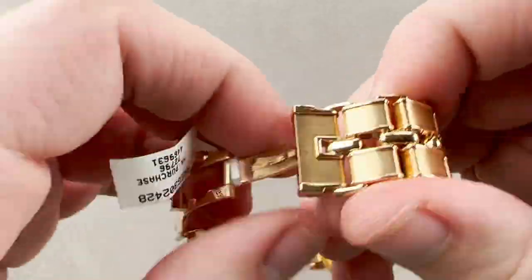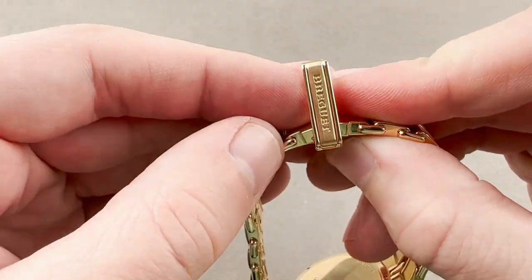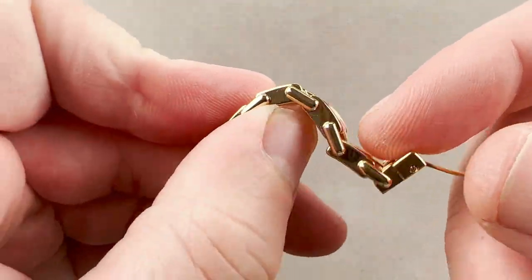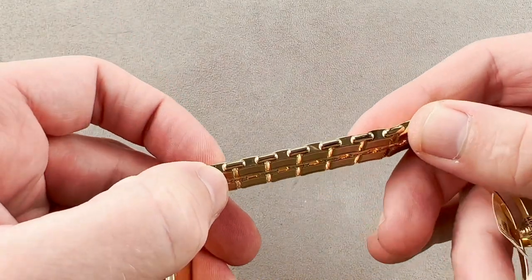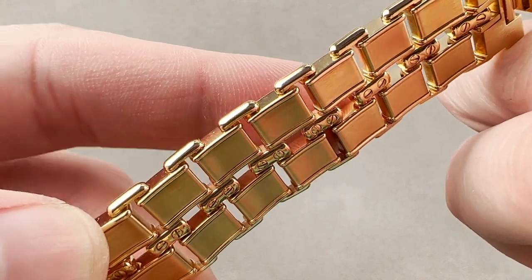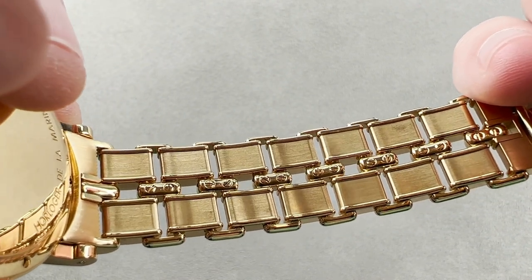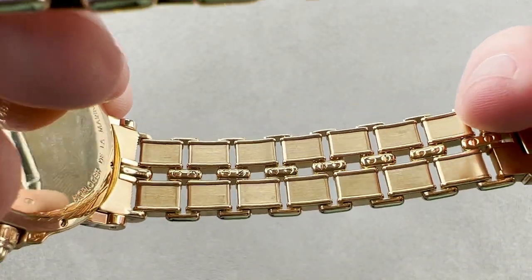As you can see, we have a clasp that's a little unusual in that you close it and then latch it shut using this lock. It actually has a side hinge and latches shut over the top. The bracelet has large gaps between the links, which serve to vent the wrist quite well on a hot day, and you can see it's sized using screws and fixtures from the underside. The entire length of the bracelet is sizable for a secure fit.